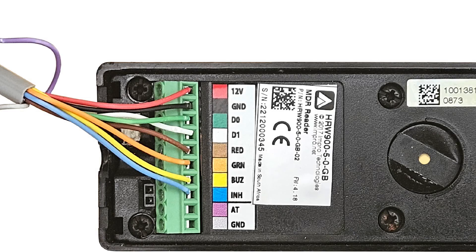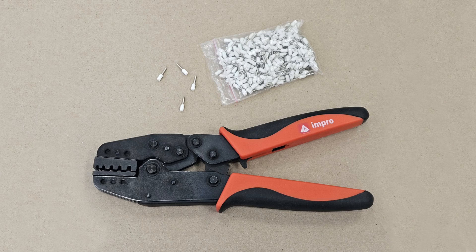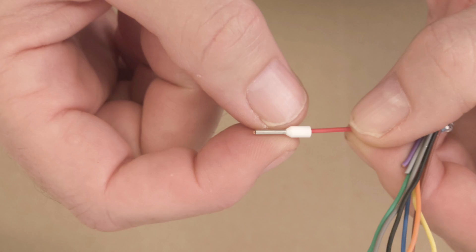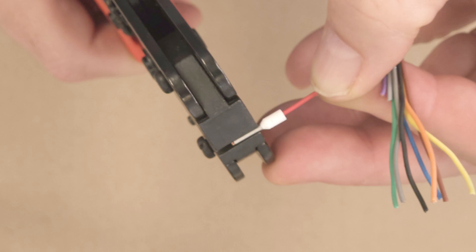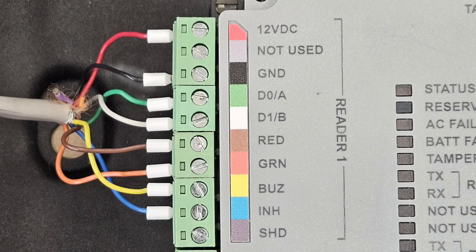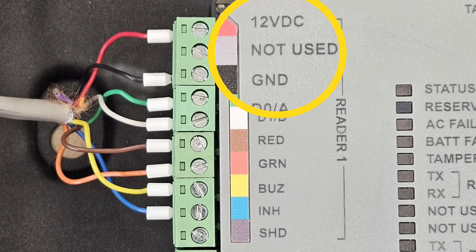Wire up the reader terminals as per the coloured labels alongside the terminals. It is recommended that you make use of ferrules when wiring the RTRT2 reader ports. Make sure the wire strands are neatly twisted before sliding them all the way into the ferrule. Using the crimping tool, squeeze the handles all the way to firmly crimp the wire in the ferrule. Do this for all 8 wires that will be needed. Both reader port terminals on the RTRT2 have coloured labels for you to follow. Note that the grey labelled terminal next to the red one is not used.